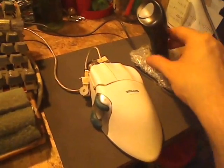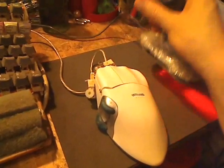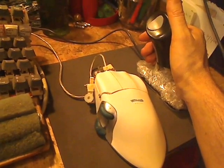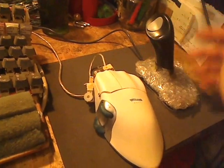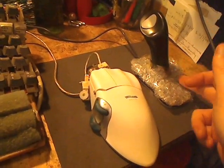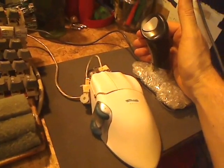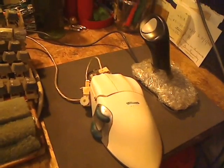And on this side, this is a 3M mouse and it's a joystick mouse, a vertical mouse, with a left button, right button, and this is padding. The mouse has quite a hard surface here and the weight of your hand and arm is bearing down on it constantly, so I've added some padding here to take the strain off basically.